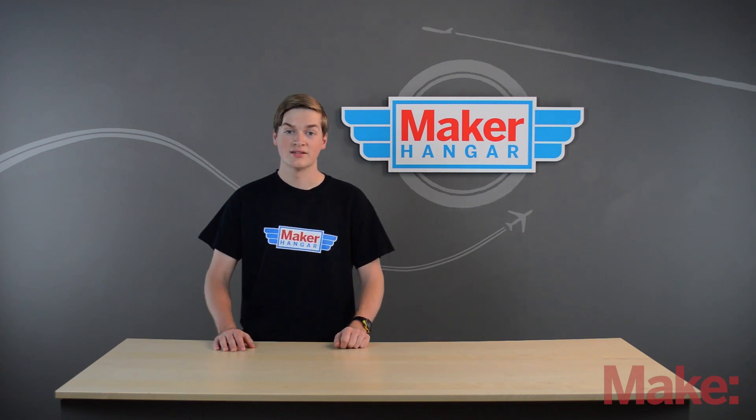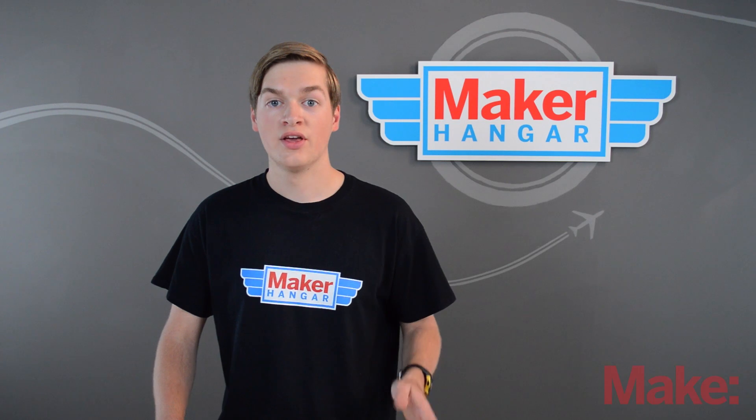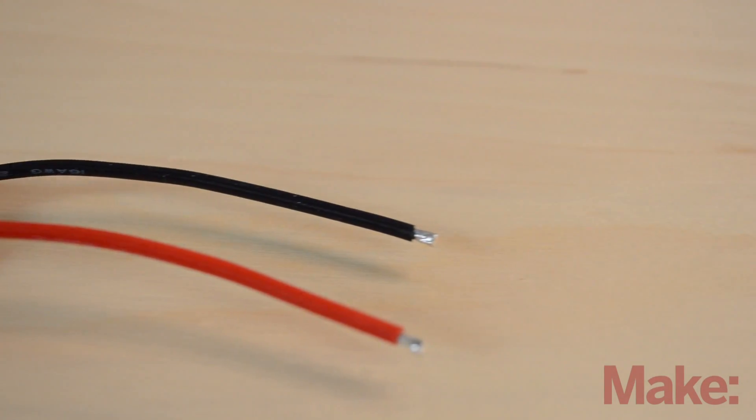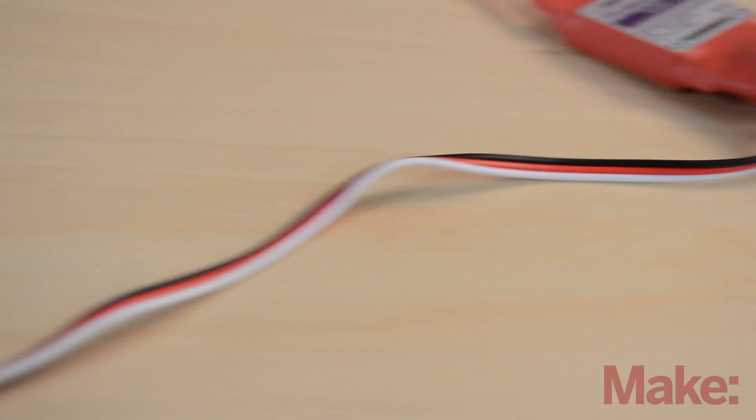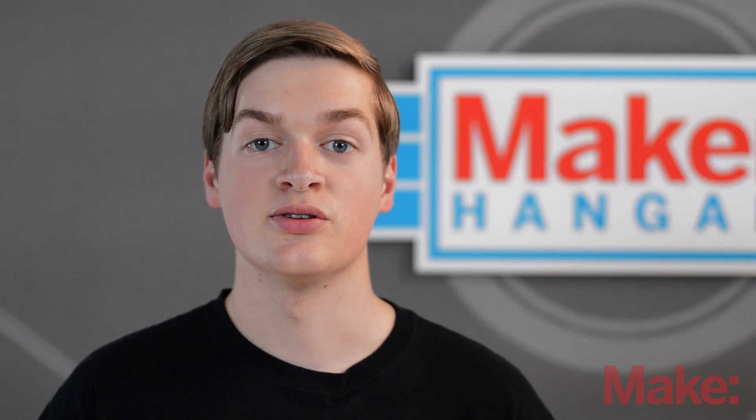There are several wires on an ESC. The three on one side go to the three wires coming off of the motor. On the other side there's two main wires, a red and a black. These connect to the positive and negative wires on your battery. And then you have the servo lead, which goes to the receiver, gives it power, and also allows you to control the motor.